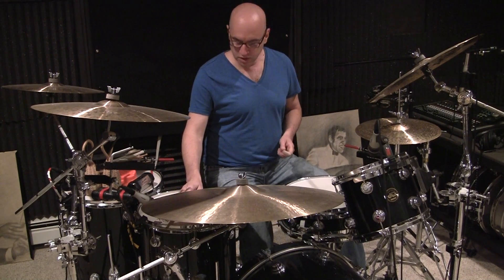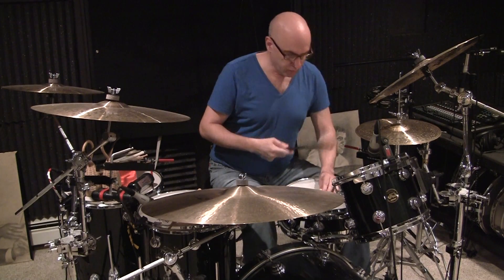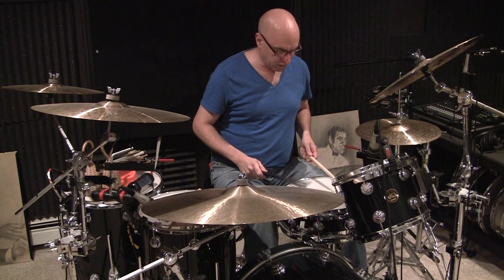There are other ways that we can spice things up. One common way is to combine a stick and a brush, and you can play some of those sixteenth note ghost-like patterns with the brush and the stick for the backbeat, and you get something like this.